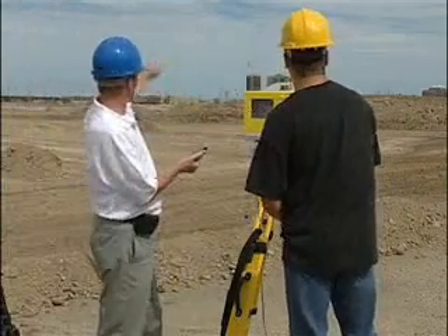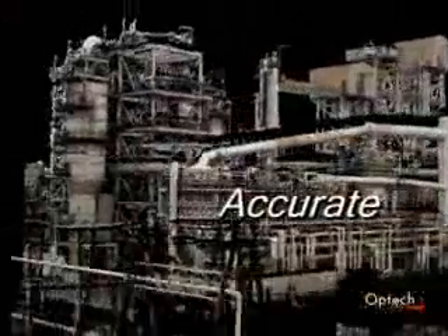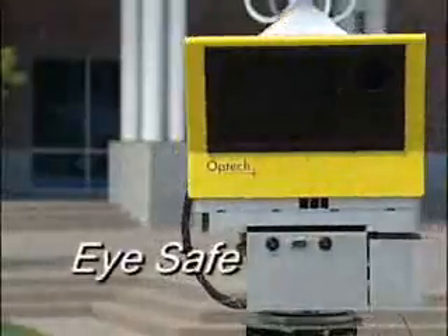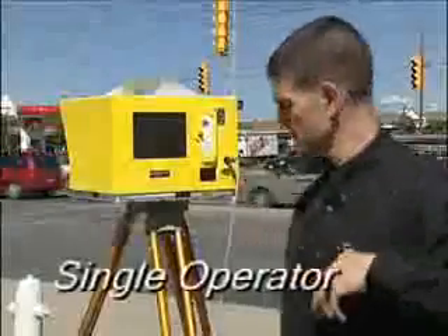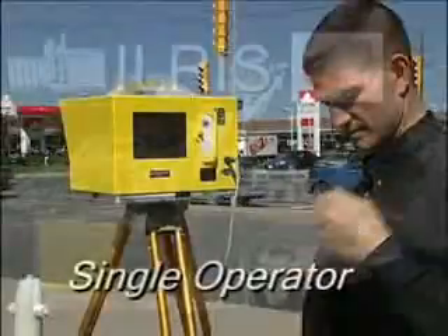Optech's ILRIS gives you the range you need. With scanning ranges to beyond 1,000 meters, ILRIS is a complete laser scanning solution — accurate, eye-safe, rugged, easily portable, and deployed by a single operator. Step into a larger world and see what you've been missing.